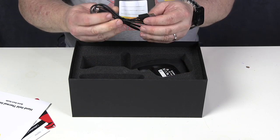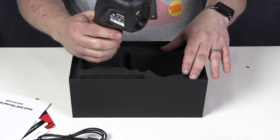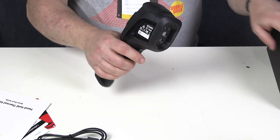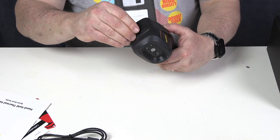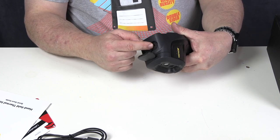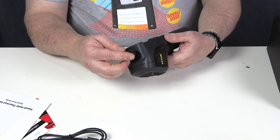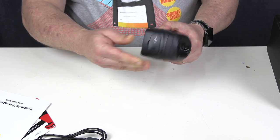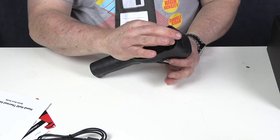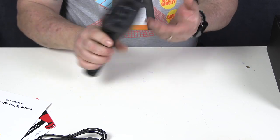We have a USB-A to USB-C cable, and then the thermal camera itself. Here it is in that familiar trigger handle. We've got a little flip-up rubbery bit, and inside there we've got the USB-C port and the SD card slot as well. On the front here, we've got our little screen protector, which I resisted the temptation to take off before, but I'm going to take great pleasure in removing it now. Off she comes. And that's what it looks like.